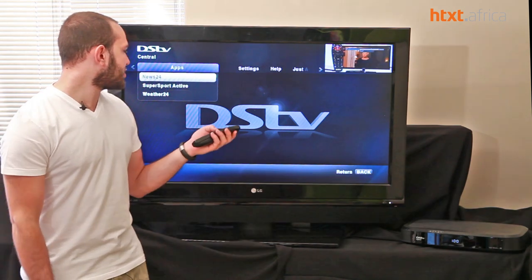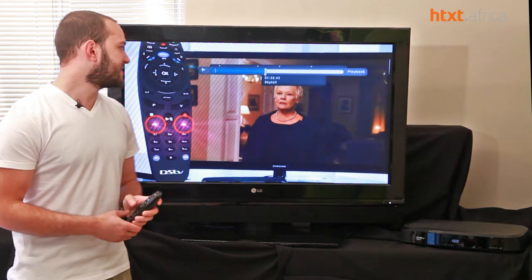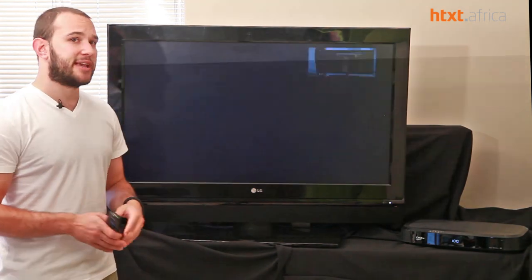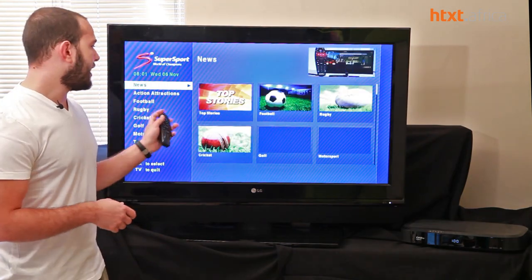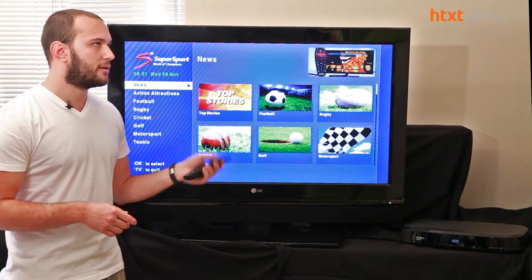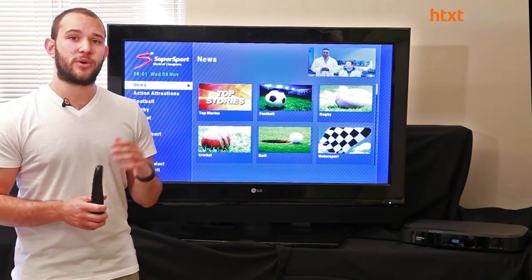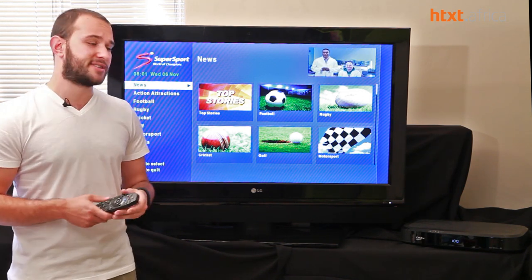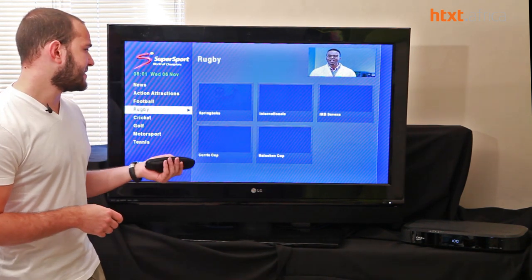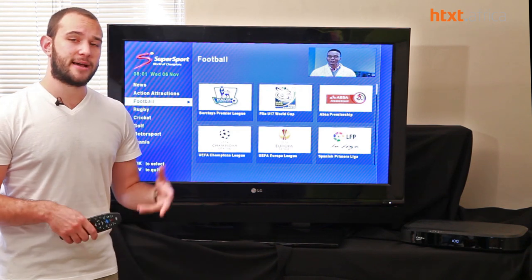While the app section is great, there's not much more here than people got with previous decoders — you were able to get News24, Weather24, and Supersport on the last PVR decoder. What you do get now is a lot quicker load times and increased speed navigating through everything, whereas the old one tended to take a lot of time.